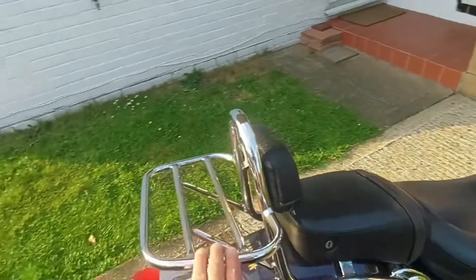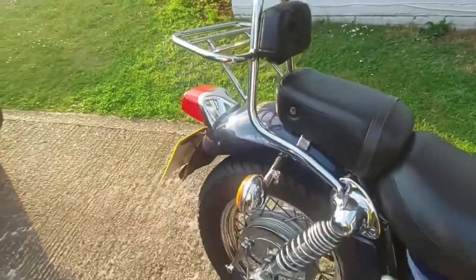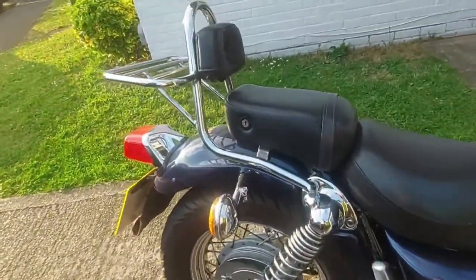Like I said last time, I've already added the rear rack and it looks all right.